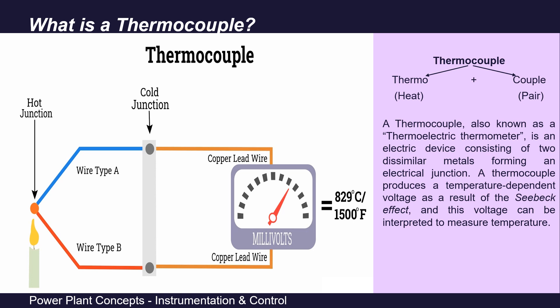This junction is heated by the process fluid. In this figure, we can see two wires: one is a blue-colored wire, wire A, and the second is a red-colored wire, wire B. Both wires are of dissimilar metals and are connected at one end forming a junction. This junction is inserted into the hot process fluid — here shown as a candle — and is therefore called the hot junction. The other end of these metallic wires is called the cold junction or reference junction and is connected to a voltmeter in series.